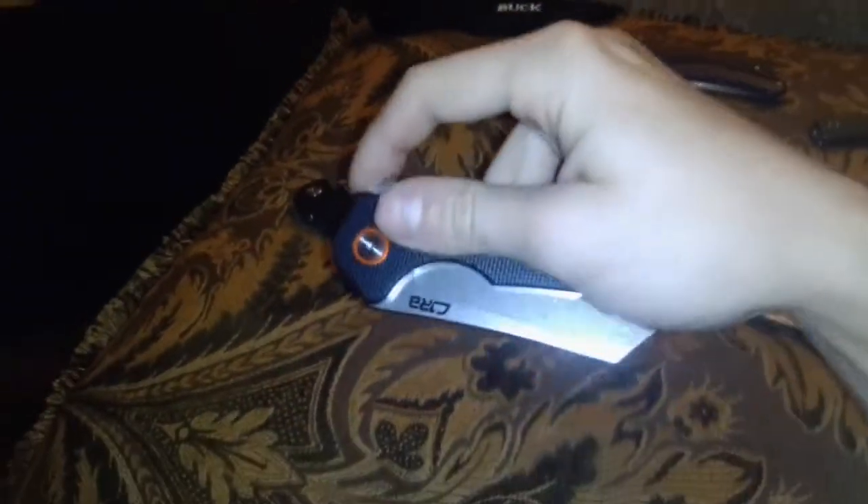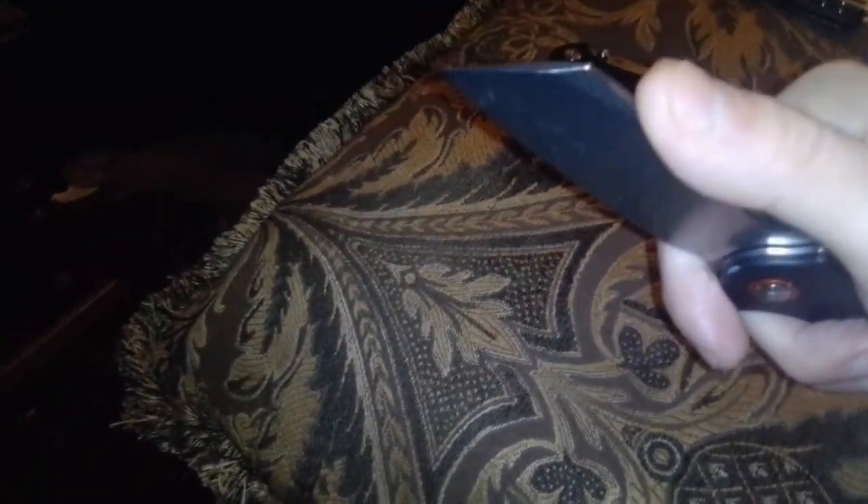We will start with the CJRB Craig. The blade opens with the flipper tab and has a liner lock that you press down to close the blade with your fingers out of the way. There's no jimping on the flipper tab, and there's a finger choil that you can choke up on to do fine tasks. This cleaver-esque style blade can be used for food prep, cardboard cutting, and plastic packaging. This knife is in D2 steel, which will need to be oiled with knife oil and wiped down after each use so there will be no rust.